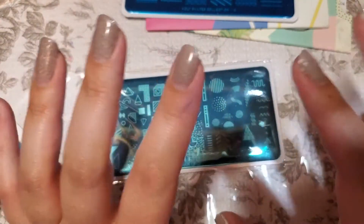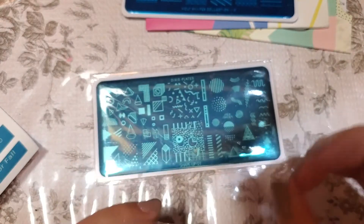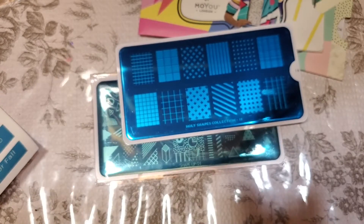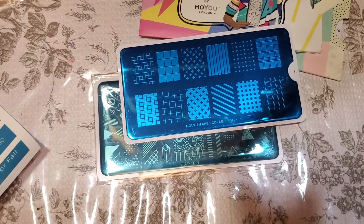This theme actually fit with what was in the box — sometimes I find it doesn't always fit or I don't make the connection, but this one's got a lot of different geometric stuff so it is fitting. I'm definitely going to try some of this stuff out. The theme for the next box is Halloween, which I'm excited about — they said it's already shipped so I'm really hoping I get it before Halloween. That's everything for today, thanks for watching, please subscribe if you haven't already, and I'll see you next time!